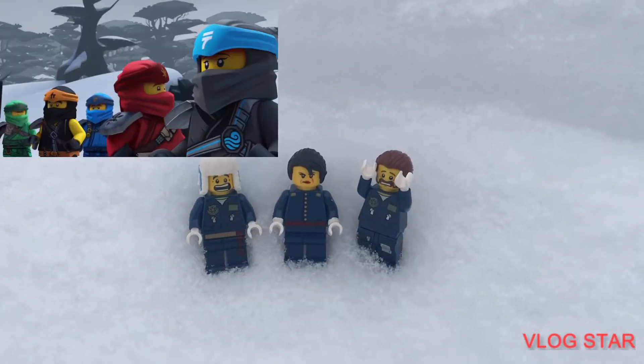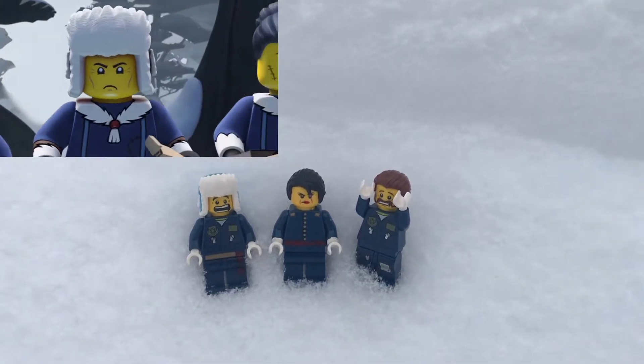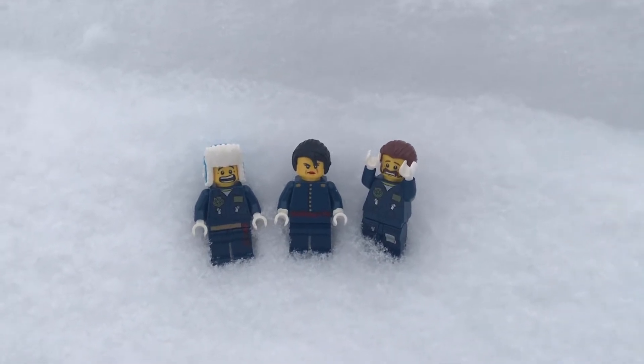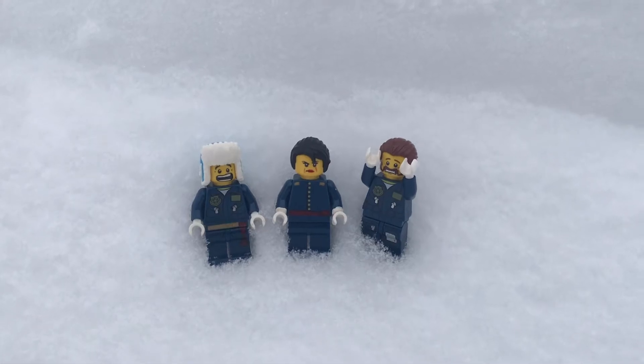Hey guys, Whipchip here with a tutorial today on how to make custom members of the Neverrealm. These guys were really cool and had really unique designs in the TV show, so I wanted to emulate that with these figures. These guys are actually really easy to make, so hopefully you'll be able to make them with your own collection.